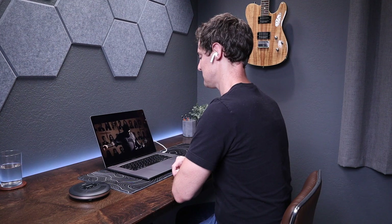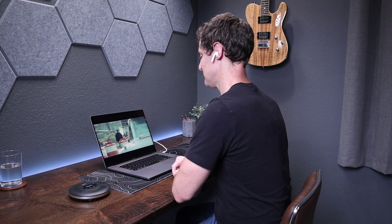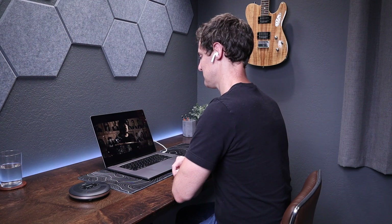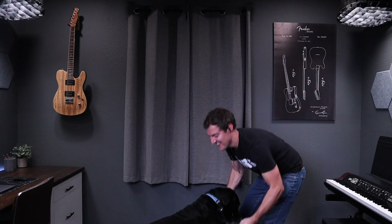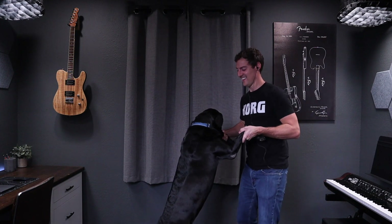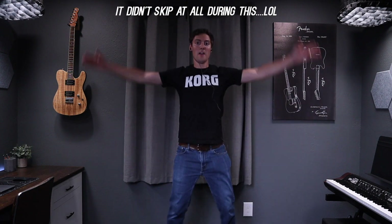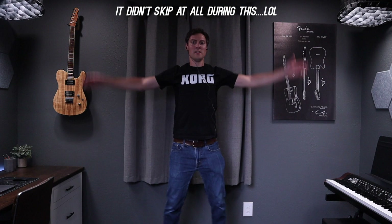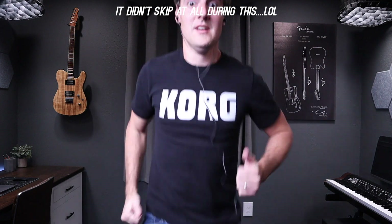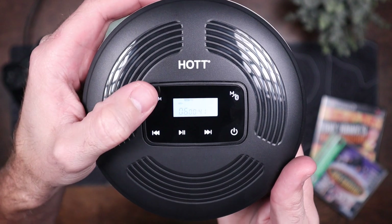The CD player will remember where you left off and start in the same place whenever you pick it back up. It has a built-in 2,000 milliamp lithium battery and can play CDs for more than 10 hours after three to four hours of a full charge. I hate wasting batteries so I'm glad this has a built-in battery. It also has CD anti-skip protection — I was able to walk around without issues, but I wouldn't suggest strenuous exercise or jumping up and down with it. It's designed with sensitive touch buttons and a backlight, and also has a 30-day return policy and a one-year warranty.